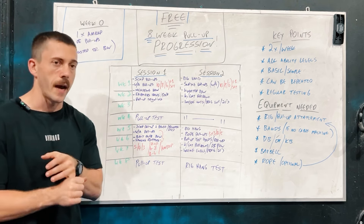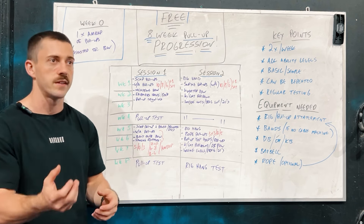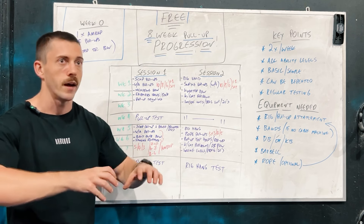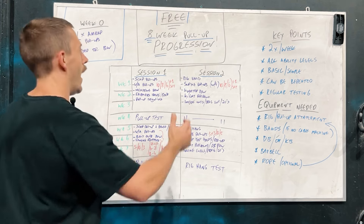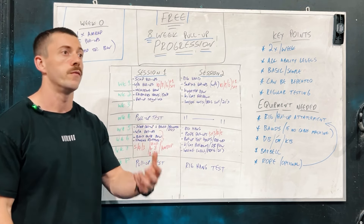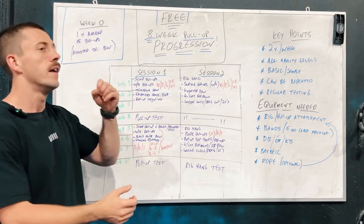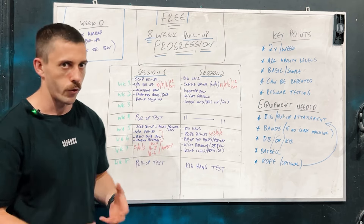Session one begins with scap pull-ups. Scap pull-ups are one of our developmental movements that help give us an understanding of what the shoulder blades do in the pull-up. It's also the muscle group that helps initiate the pull-up initially by protracting and retracting the shoulder blade. We get a good understanding of how we move the shoulder blade during the movement, which will help assist the lats, the biceps, and get our body up to and down from the rig.